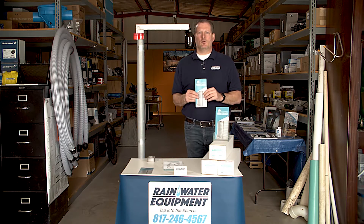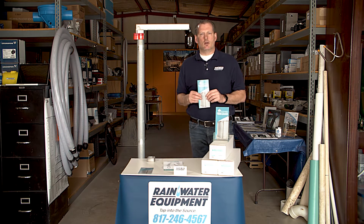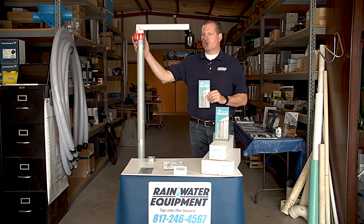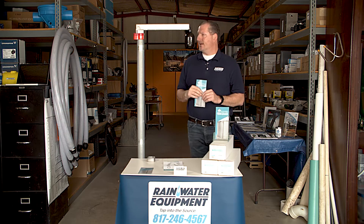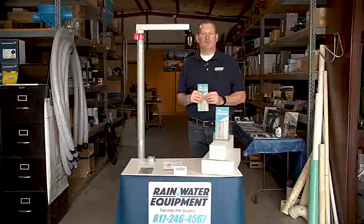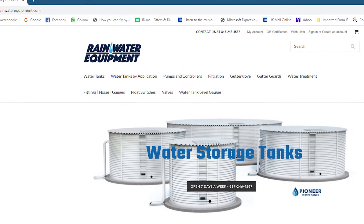Hey guys, Jim at Rainwater Equipment and Rain Harvesting Supplies here. I wanted to introduce a new product that we are bringing to market in the United States. This is the Original Liquidator, fire-rated for Australian AS2304 standards. It is a level gauge very similar to the Levitator and the Liquidator 2 that we sell on our website and have carried for almost 10 years now.